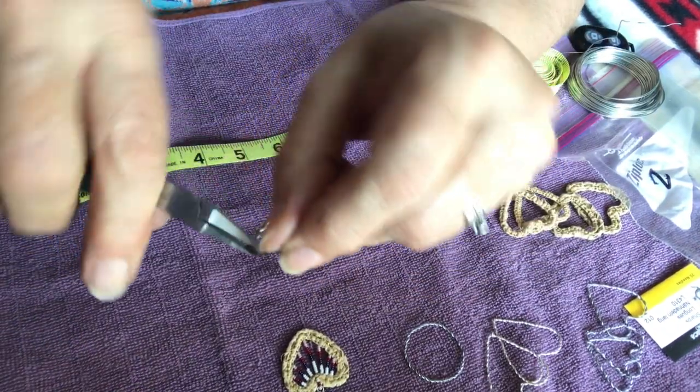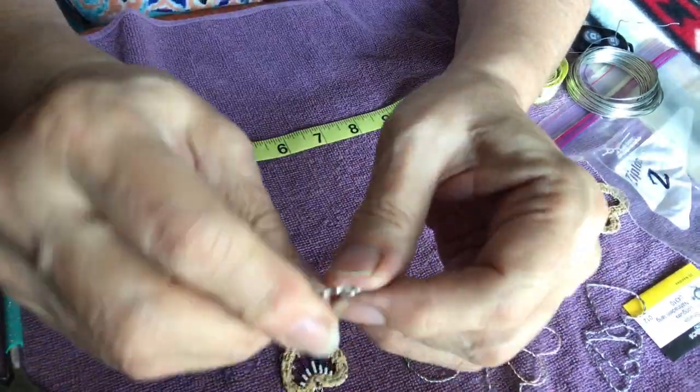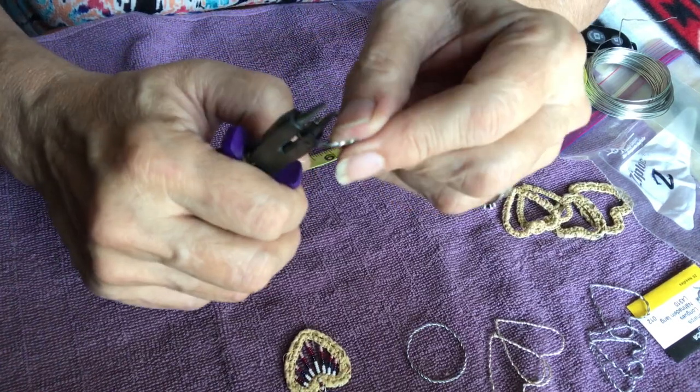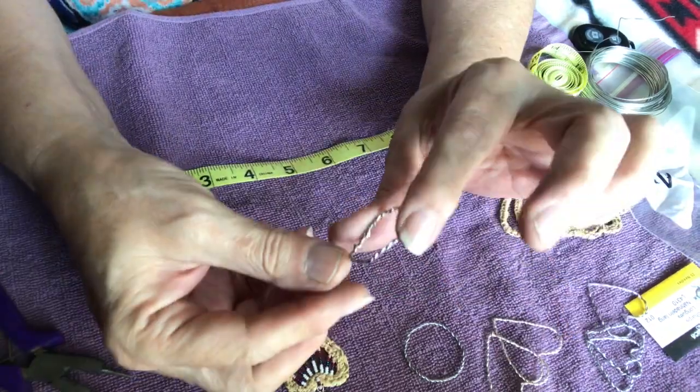Once we get to the middle, meet at the middle and crimp the ends to make sure they don't stick out. Snip them off if they are too long, and my needle nose pliers have a flat surface that molds the shape very well.